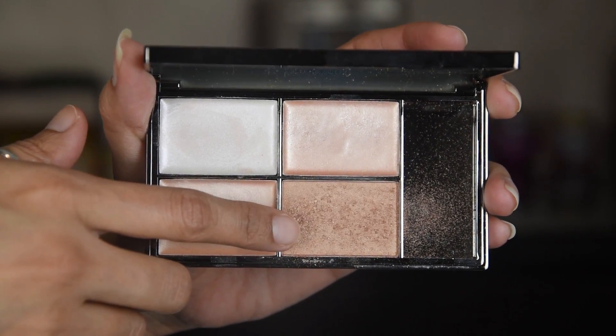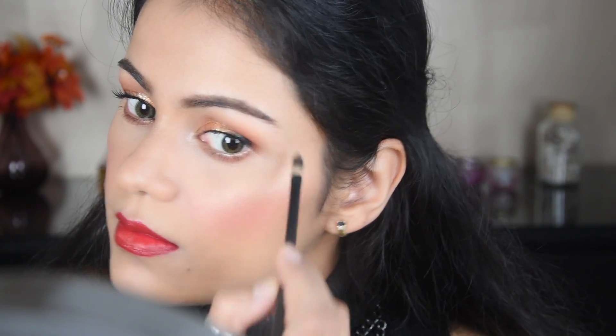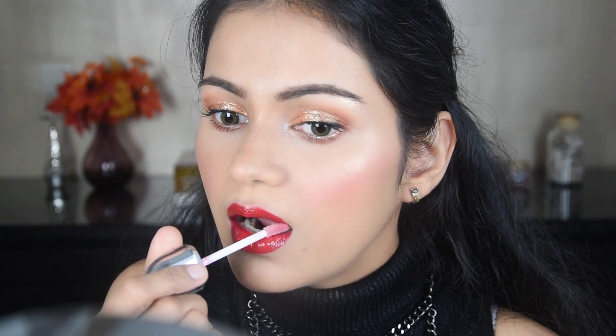Now I've highlighted using a Sleek palette. A quick tip: when you're in a rush, stick to 2–5 products you already know, so you don't waste time searching. I finished the look with a setting spray, and I also added a lipstick at the end. You can go for a dark matte lipstick or a glossy look — both work great.